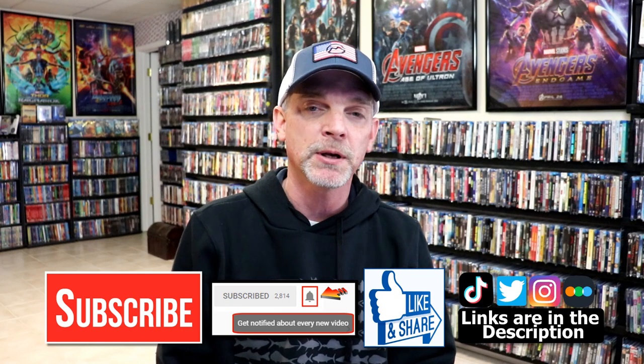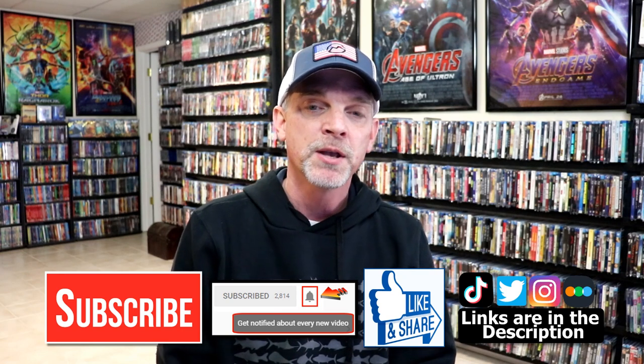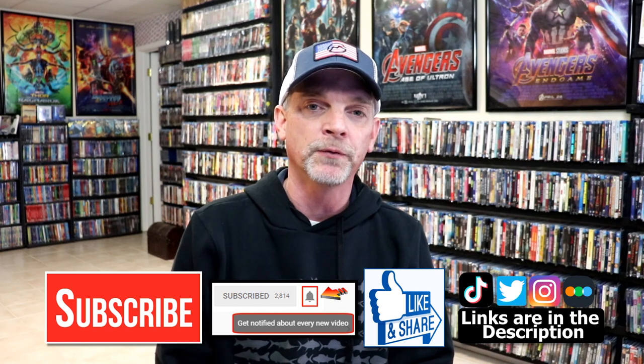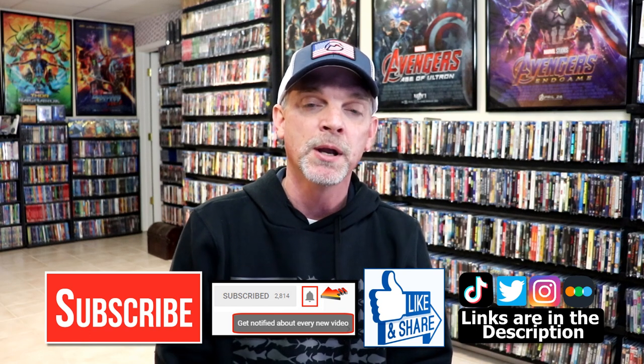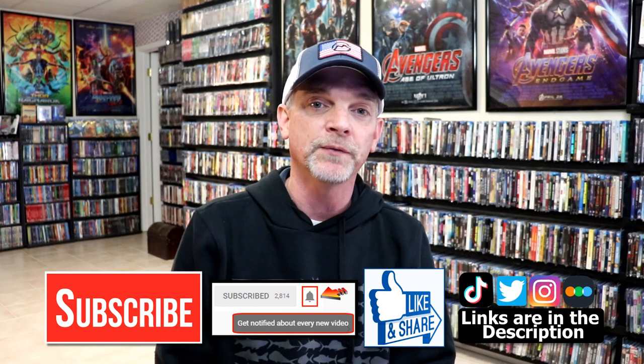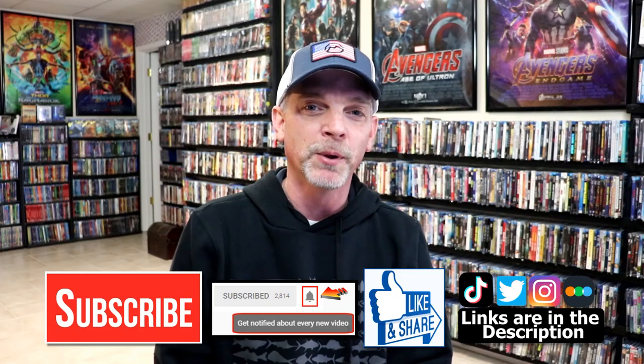Please leave me a comment below — let me know what you think about this particular steelbook unwrapping, and also let me know what you think about the film Iron Man 3, because I really do enjoy reading your comments. If you like what you saw here today, please give it a thumbs up and share the video. If you haven't subscribed to my channel, I'd really appreciate it if you'd subscribe — please remember to hit that notification bell so you can be notified every time I upload a new video. If you haven't found me on my social media accounts, I'm on Instagram, TikTok, and on Twitter. And if you'd like to find out what I've been watching, you can find me over on Letterboxd — I do have links below. Thanks again for watching, and we will see you next time.